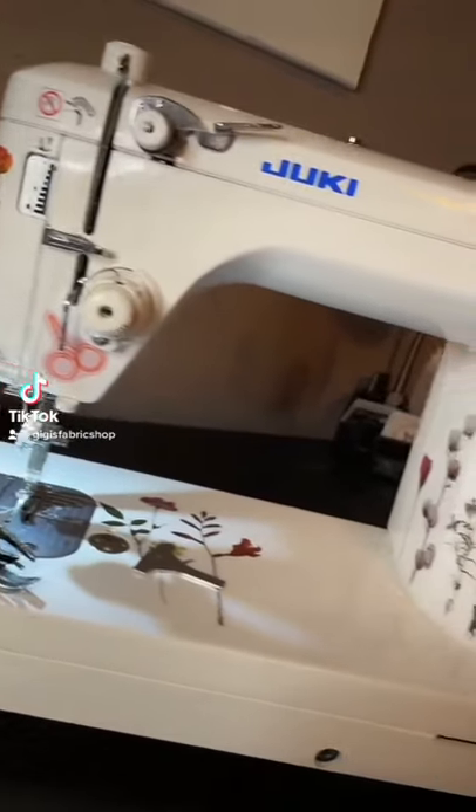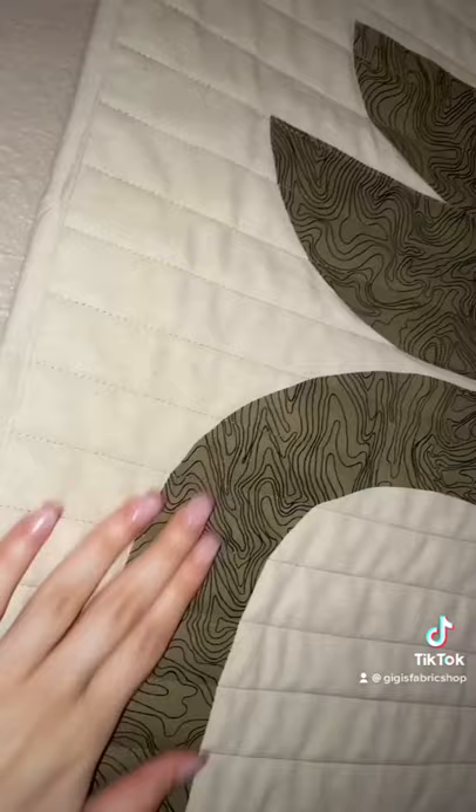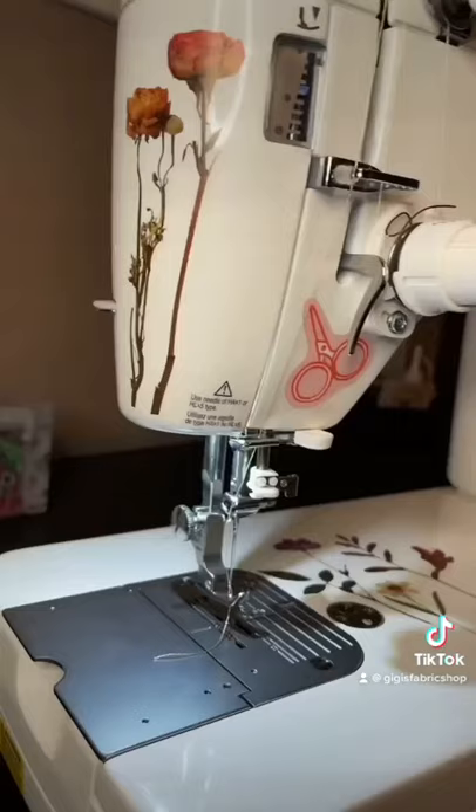Hey guys, it's Boki here from Gigi's Fabric Shop and home of Juki Junkies to do a little tutorial with you guys on the TL18. I wanted to show you guys how to put the even feed foot on, or the walking foot. It helps evenly feed your fabrics through, especially in quilting.